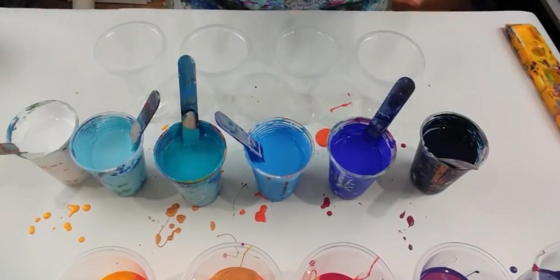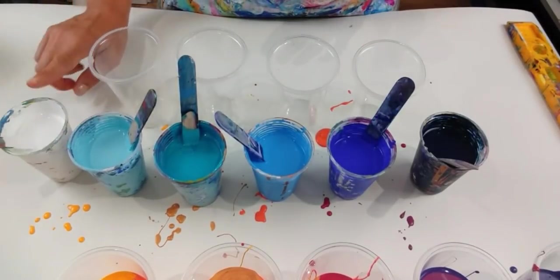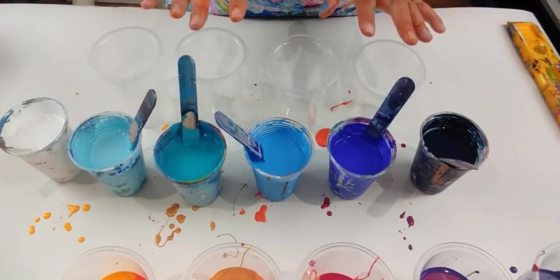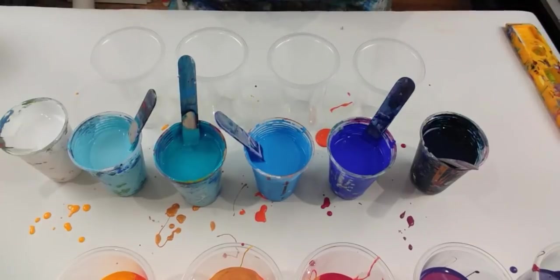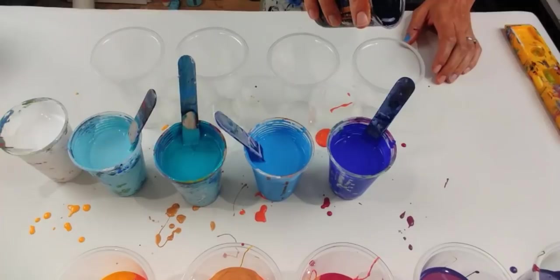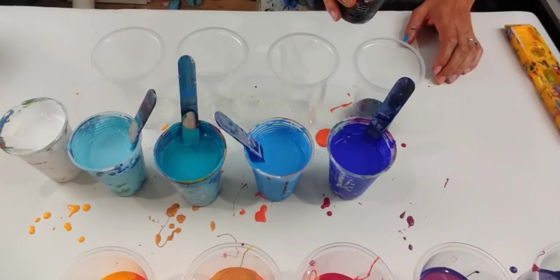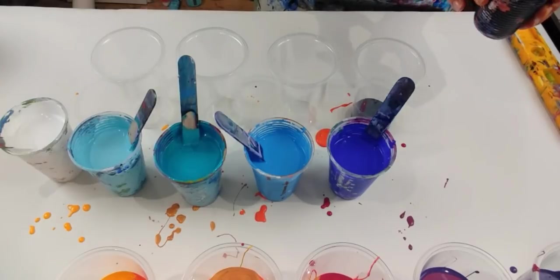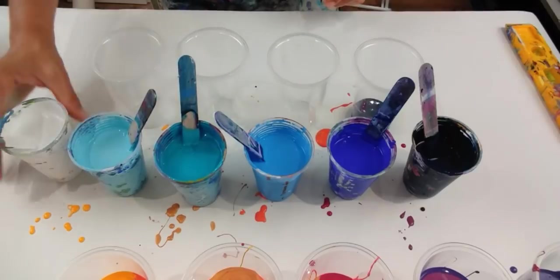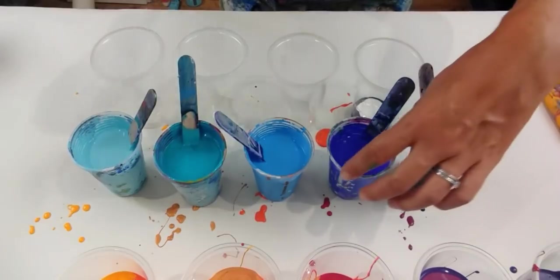I'm now going to layer up these four cups — these are all my sea colours. With the white, I think I'm actually going to put little bits in all four cups just to break up the colours a little bit. This time I'm going to start with the darkest one — the phthalo blue by Amsterdam, the dark blue — and I'm just going to add little hints of white throughout this.